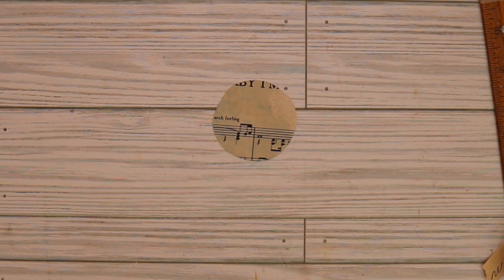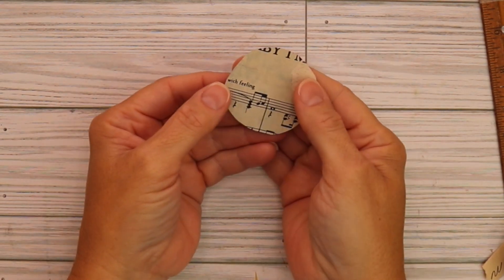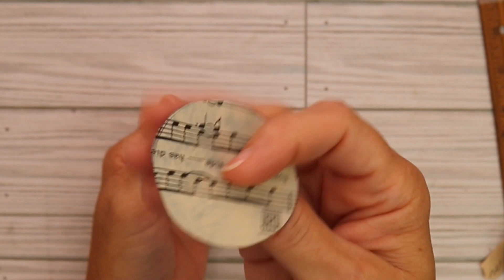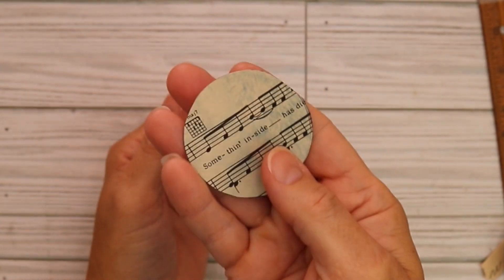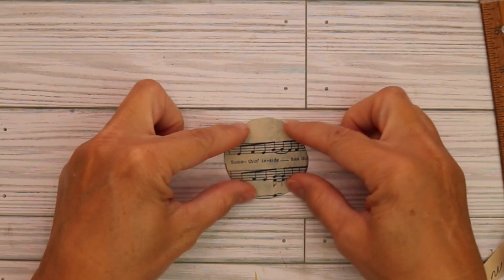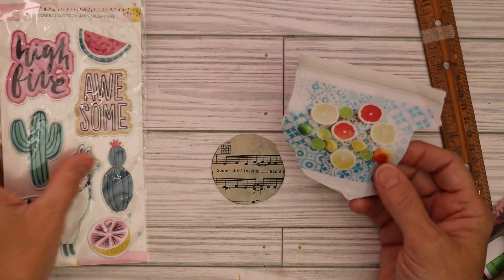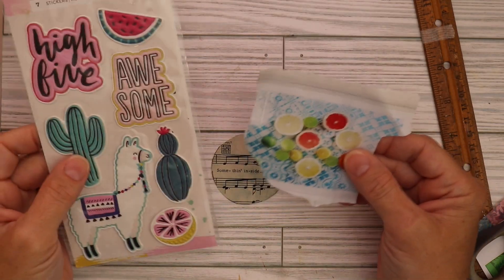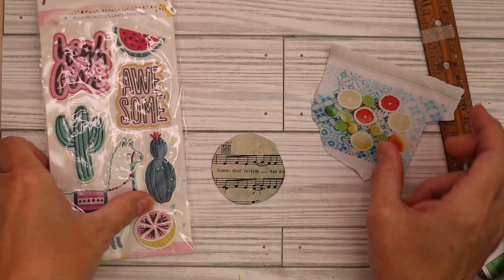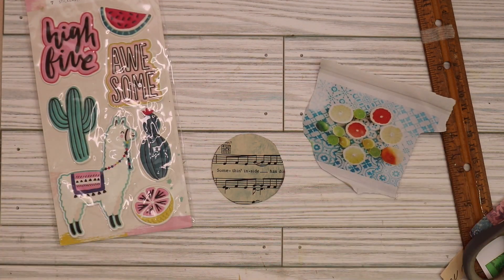Our friend Pebbles at Koalitas Creations is having a birthday challenge and she wants us to decorate a two inch circle and send that in. So we're going to do some mini art today. I have a few things laying around on my desk and I thought I'd try to incorporate them. This has some citrus on it and we've got a lemon slice here, so I'm going to start with these two things and see where it goes.